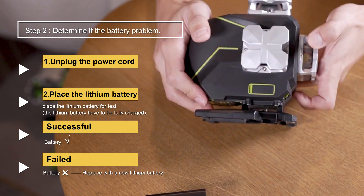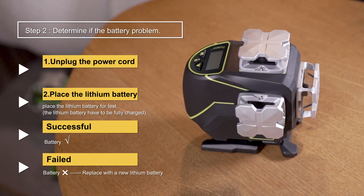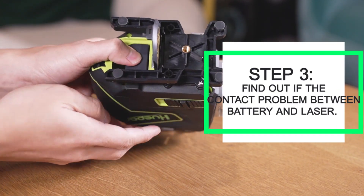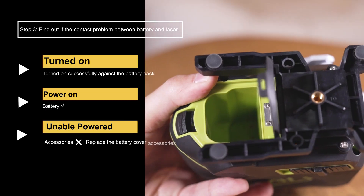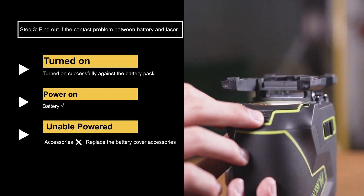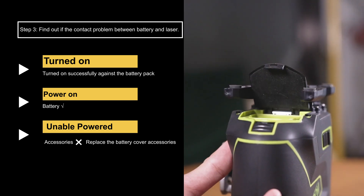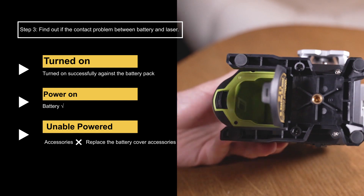Step 3: If the tool cannot be powered by lithium battery or dry battery, replace with a new one. However, it must be noted that when checking with the lithium battery, try to hold the battery pack with your hand and turn on the tool to determine whether the battery cover is loose, resulting in poor contact. Because if the instrument is impacted, the battery cover at the bottom may be loose, which will also lead to the failure of lithium battery power supply.